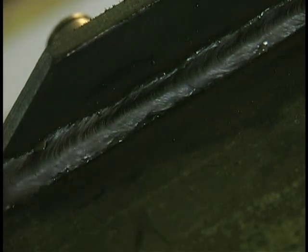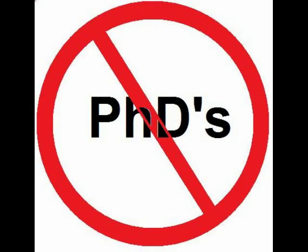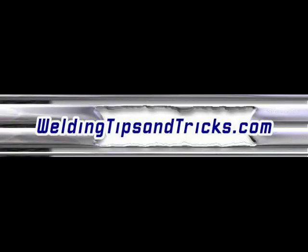After welding the side plates on, there's a little bit of bar stock that gets welded on these, and then they go to the platers. Thanks for watching — visit WeldingTipsAndTricks.com.